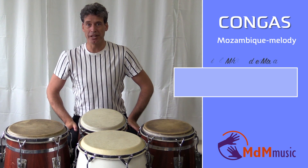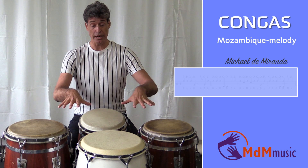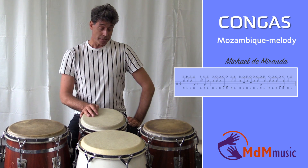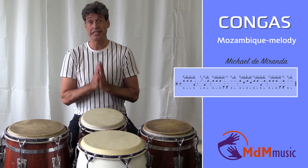Hi there, my name is Michael de Miranda. Welcome to this lesson about Mozambique. It's a nice melody on four congas and it's played by Daniel Torres. I had a question or request if I could explain what he was playing. So, first the setup.